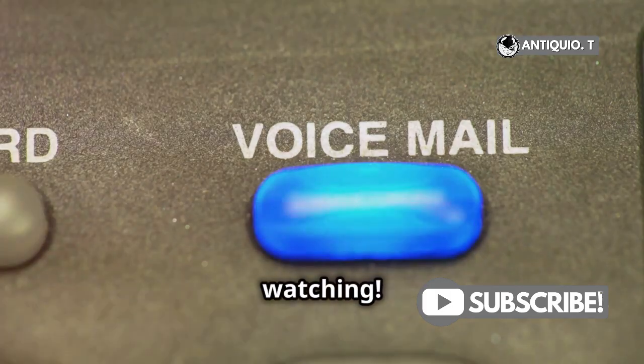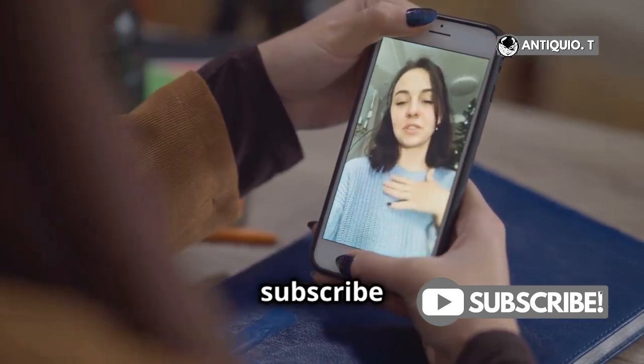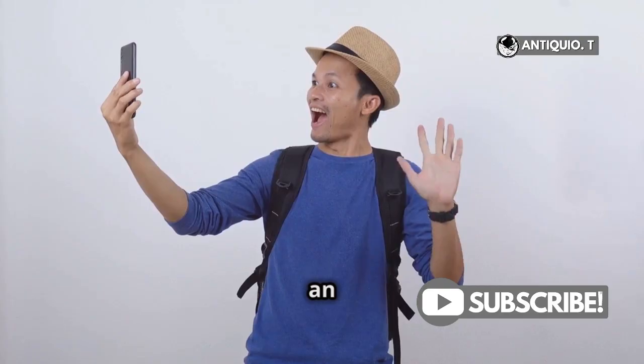Thanks for watching. We hope this tutorial was helpful. If you found it helpful, give it a thumbs up and subscribe for more iPhone tips and tricks. Don't forget to hit the notification bell so you never miss an update from us. See you next time!